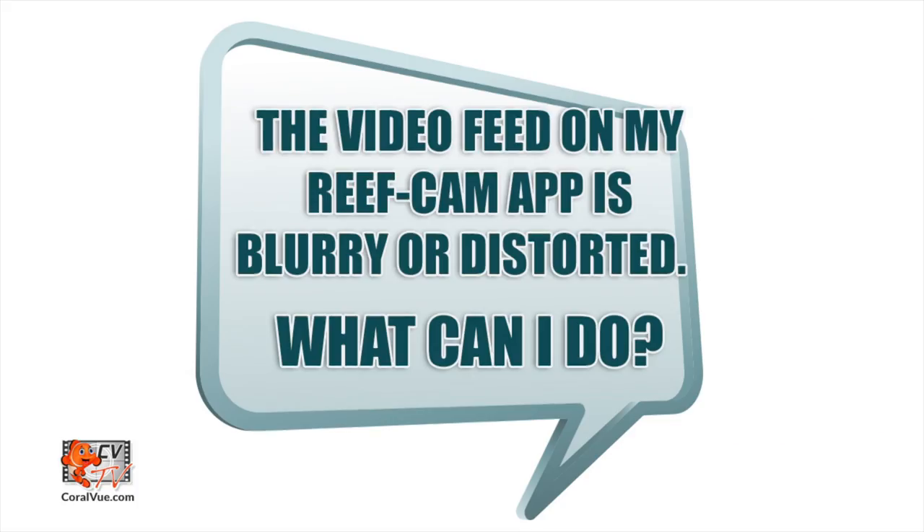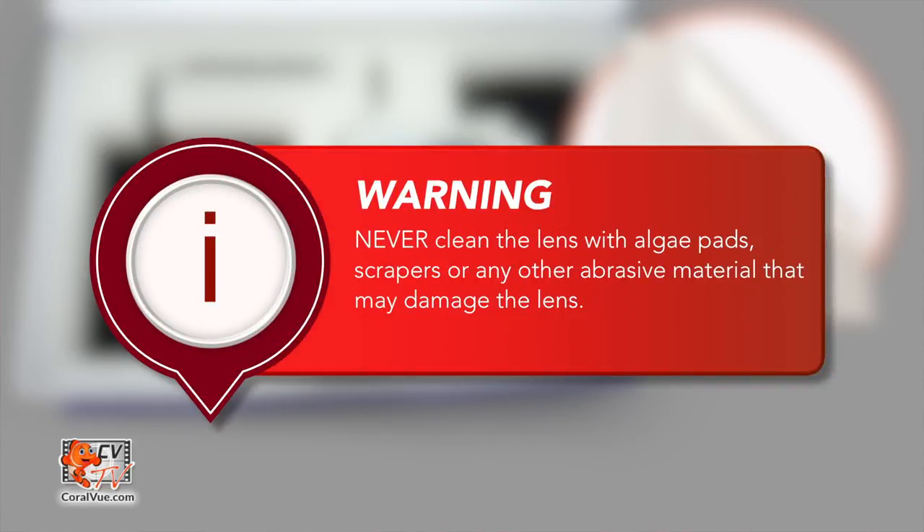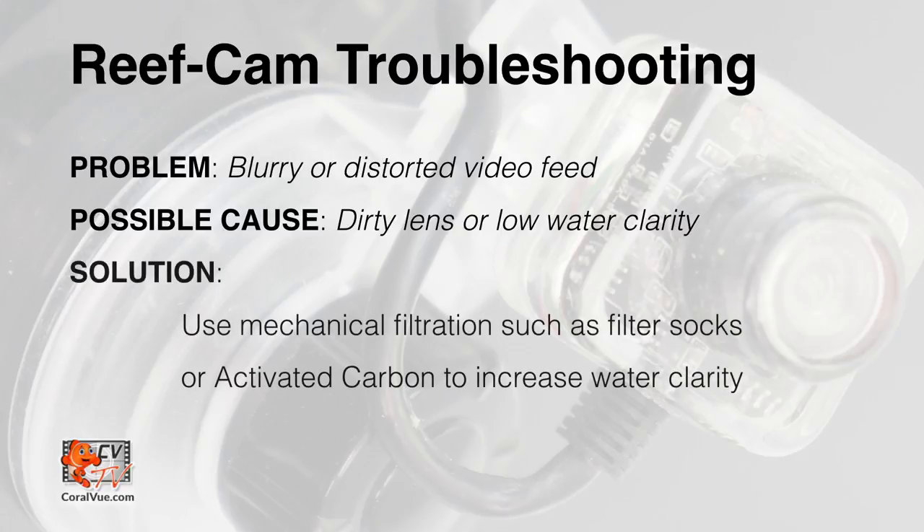The video feed on my reef cam app is blurry or distorted — what can I do? Using the included soft cloth, regularly clean the reef cam lens to ensure it is free of algae and detritus. Never use algae pads, scrapers, or other abrasive materials that could scratch or damage the lens. Failure to do so will have a direct effect on the quality of the picture achieved. Water clarity in your aquarium is also critical for optimal picture quality.